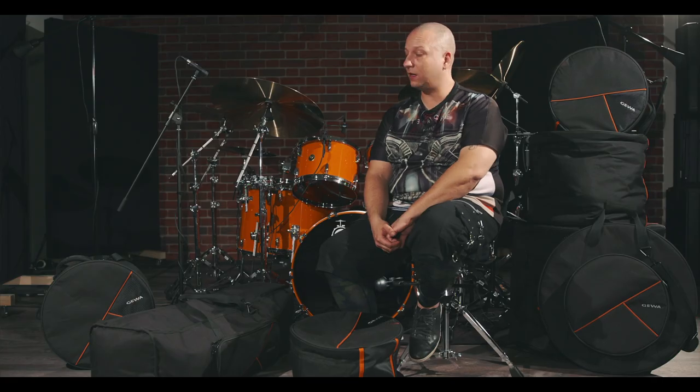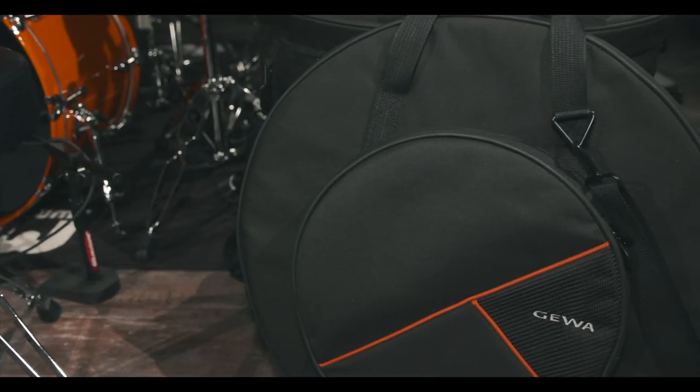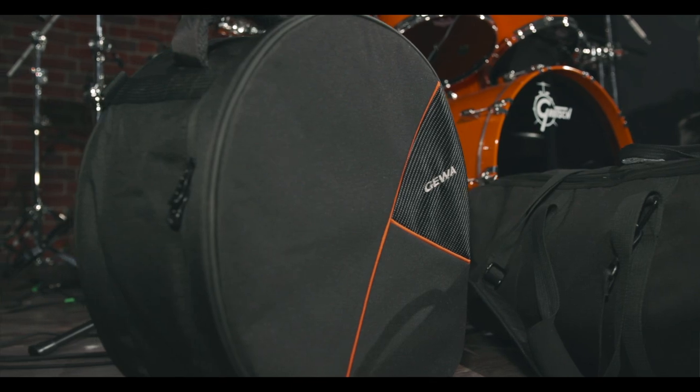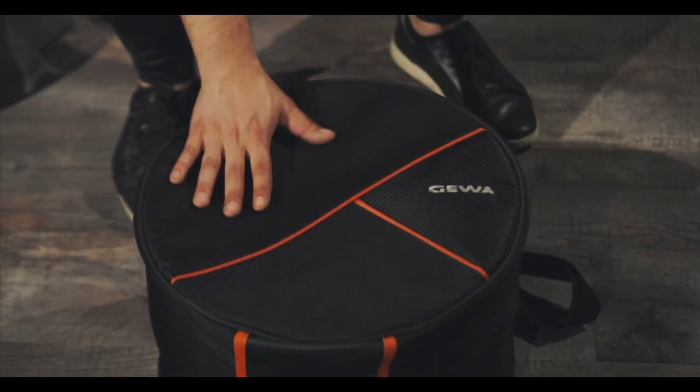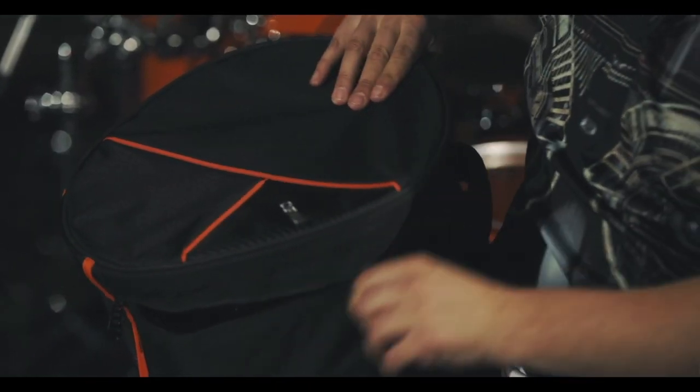Just look at these drums. There are a lot of new features. All the bags are made of black Cordura 600 denier, which is tear and waterproof. All carrying parts are specially reinforced. There's a 20mm foam rubber with velvet lining.